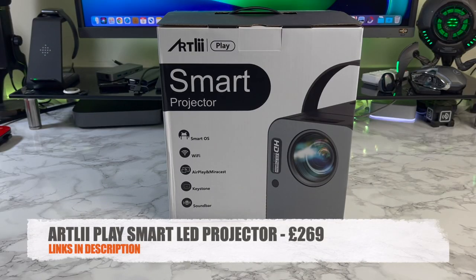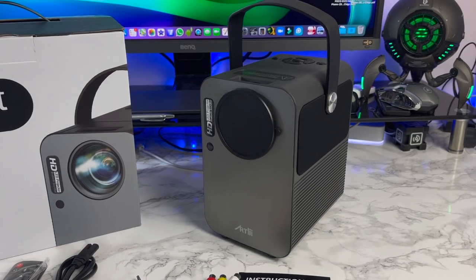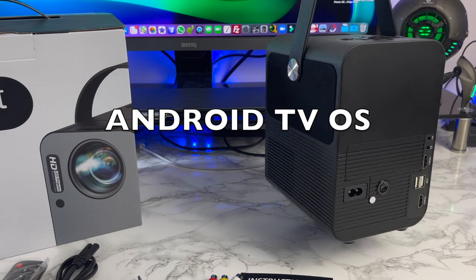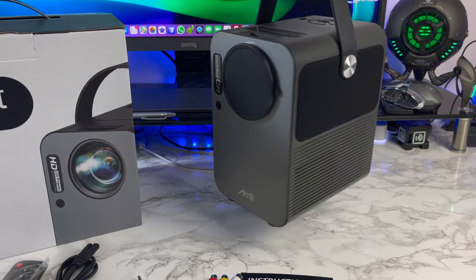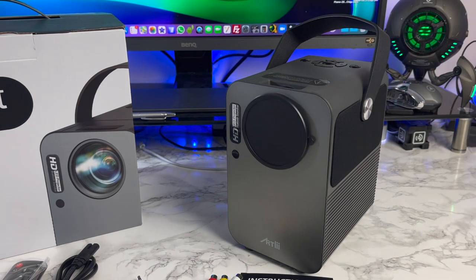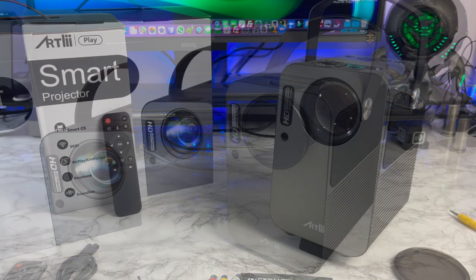Today I am looking at the brand new Artly Play Smart Projector. This is an HD LED projector with full Android OS built in. It's priced around £269. You have HDMI inputs for your movie and game console action, which you can enjoy on a massive 200 inch projection display.